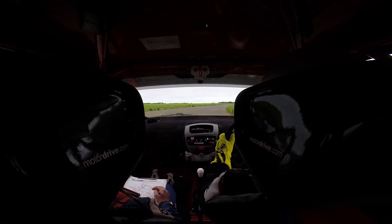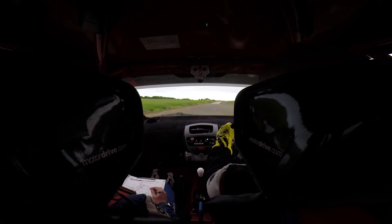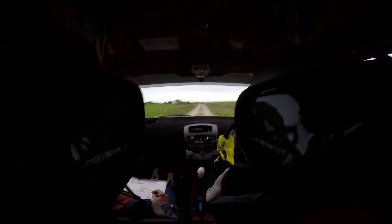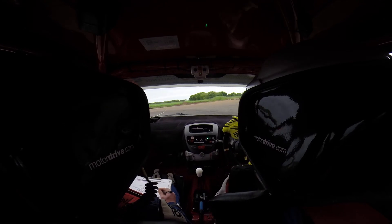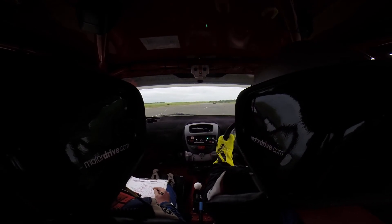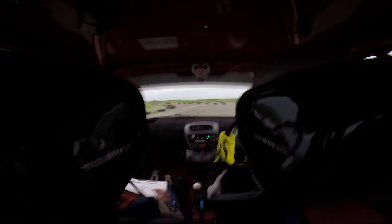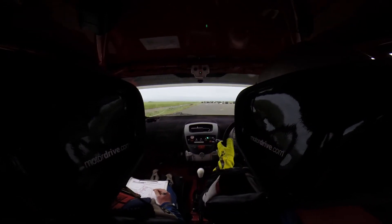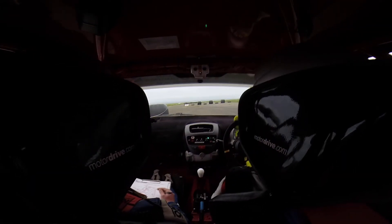Flat right. Flat right. Straight right again. Braking at the tight hairpin left. Braking at the tight hairpin left. Into a chicane. Good man. Keep over the left. The long medium left. Shoot. Good man. Keep left on the slalom.